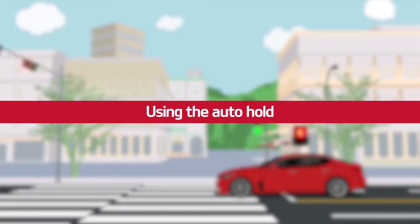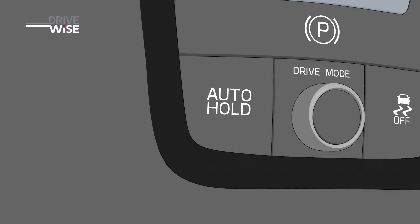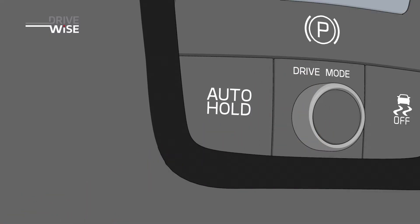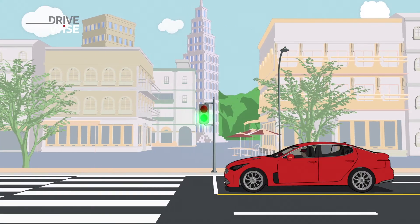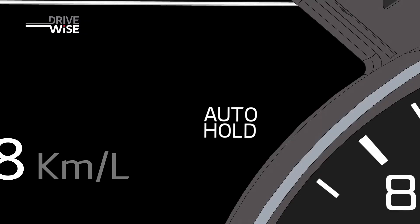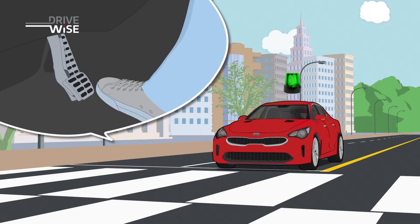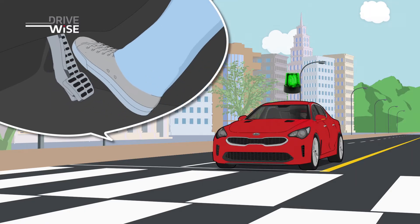Using the auto hold: activate the auto hold by pressing the button with your foot on the brake pedal. The indicator will turn green from white, and the brakes will remain on even after your foot leaves the pedal.